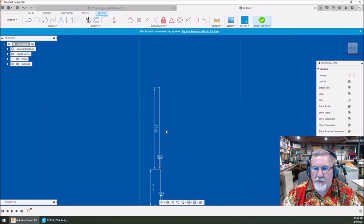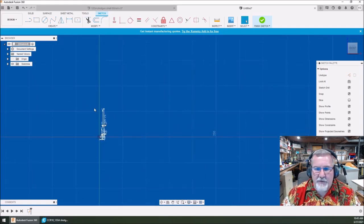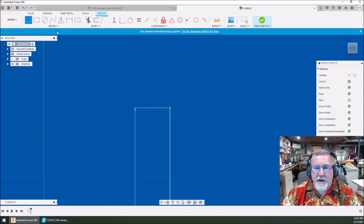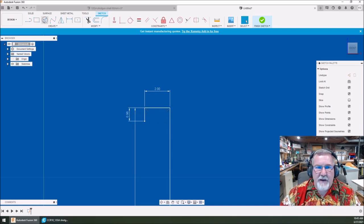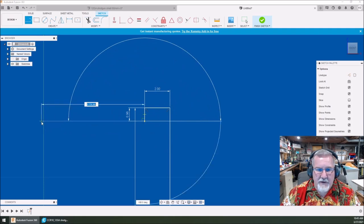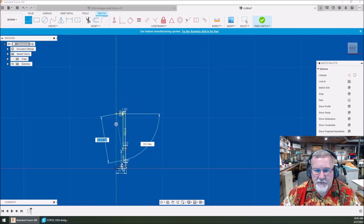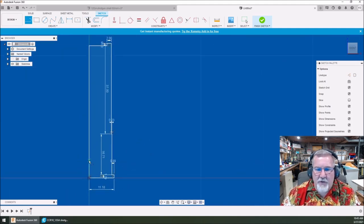I'm using my scroll on my mouse to zoom in and out — it follows where your arrow is. Now we're going to do one more line across — two millimeters long — then go down 0.96. Then we're going to come right back over to the center origin line and create another one. As you can see, we've created a profile of the shell — one half of the shell.